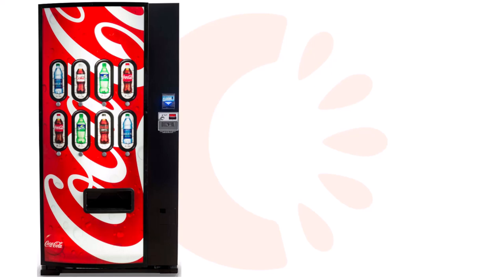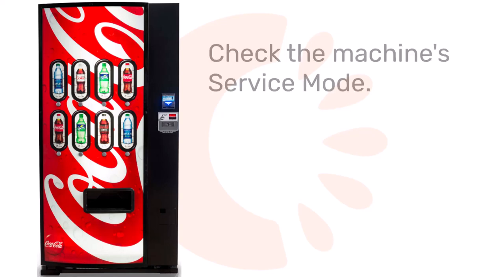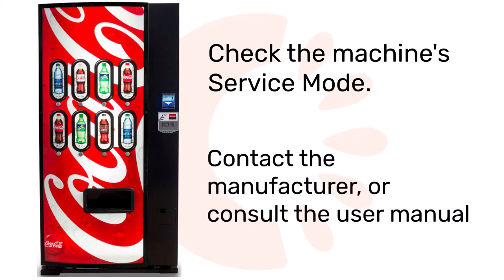The final way to determine your machine's firmware version is to go into the machine's service mode and search for a menu that includes the machine model specifications. Most vendors will have a section in the service mode that lists the firmware version the machine is currently running. To learn how to find the firmware this way, contact the machine manufacturer or consult the machine's user manual.